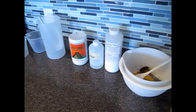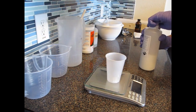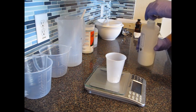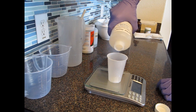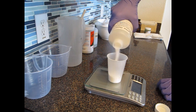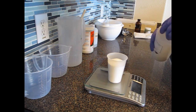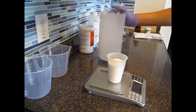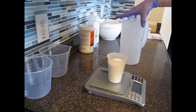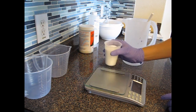The first thing I'll do is mix my lye mixture. I just take a simple plastic disposable cup here and add my lye into it. I have a basic scale here but it does the trick. I'm going to then add the correct amount of distilled water to this jug and then add my lye to it.